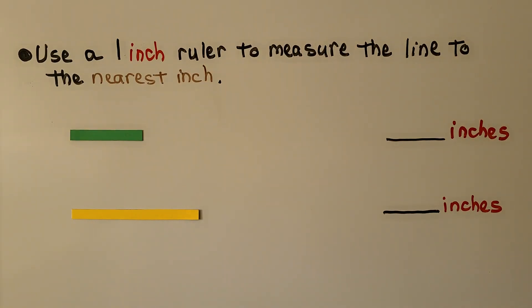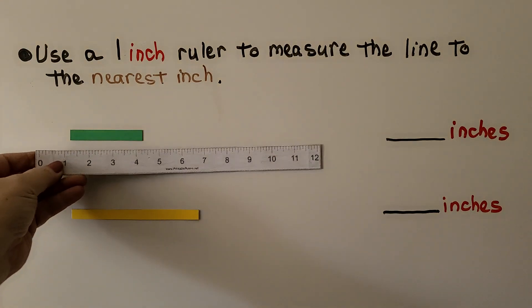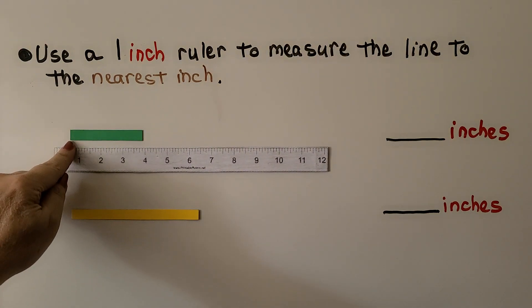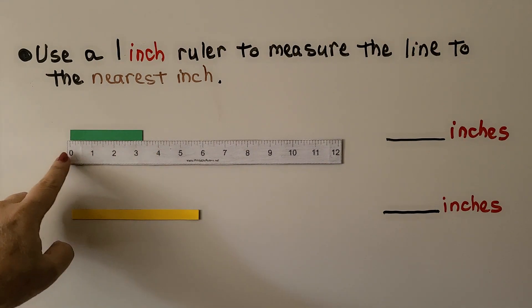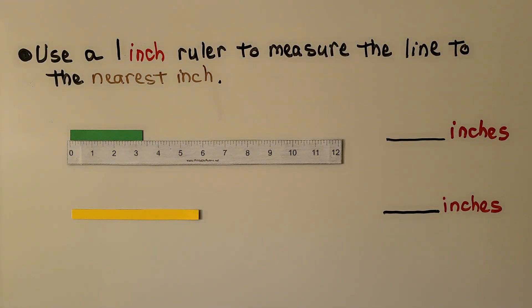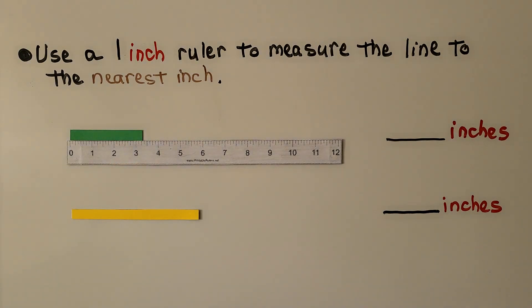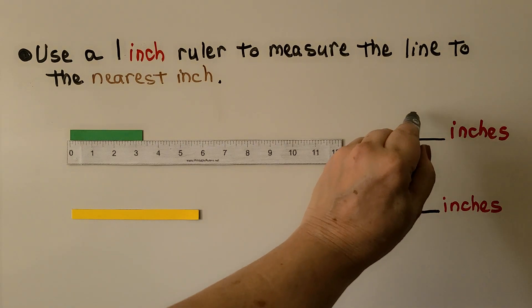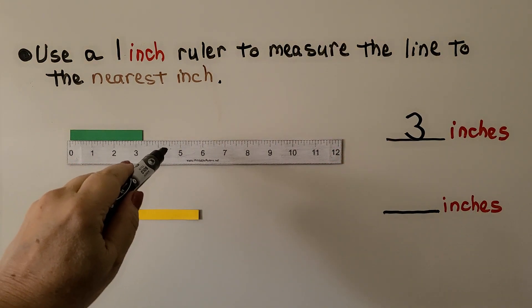We use an inch ruler to measure the line to the nearest inch. We line our ruler up with zero at the end of the object — notice the ruler is sticking out a little past the object. Is it closer to three inches or four inches? If you said three inches, you're right. The green line is closer to three than it is to four.